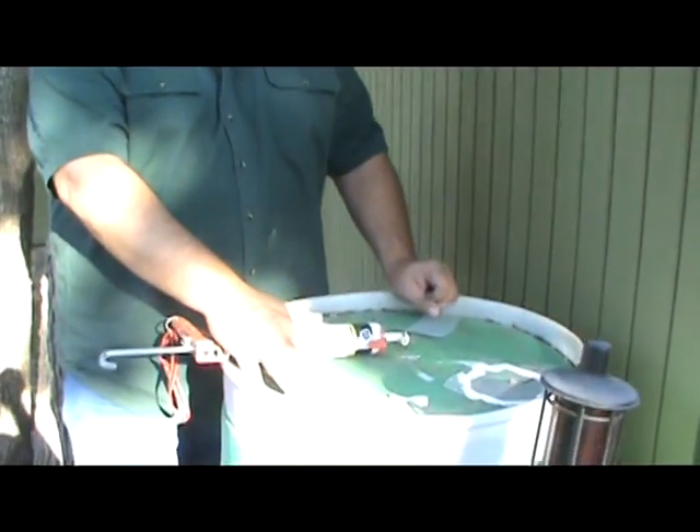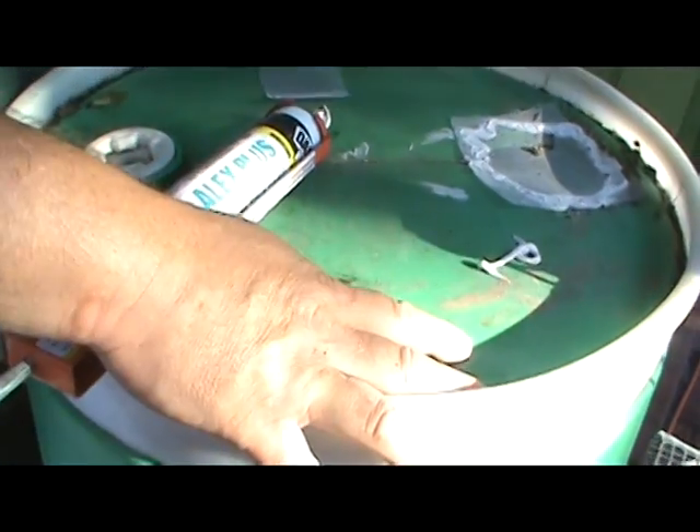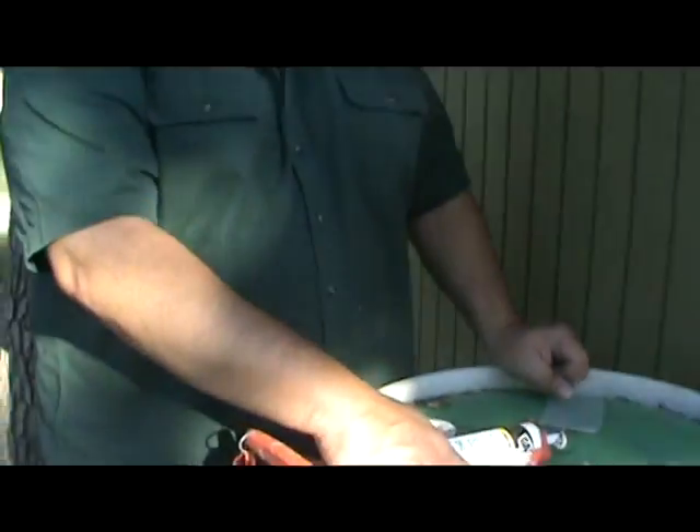This is Big John Lipscomb. I wanted to show you how I've constructed our rain barrels. I've just purchased about a dozen of these 55-gallon plastic drums. These are food grade — once you clean them out, they're good to go.